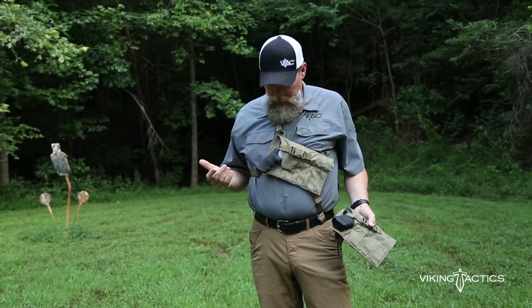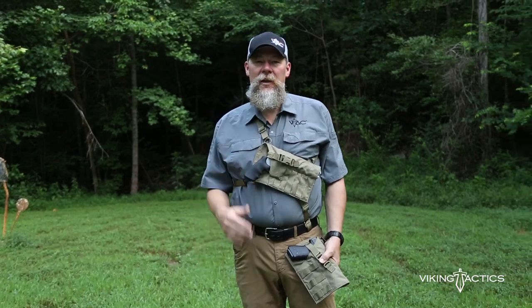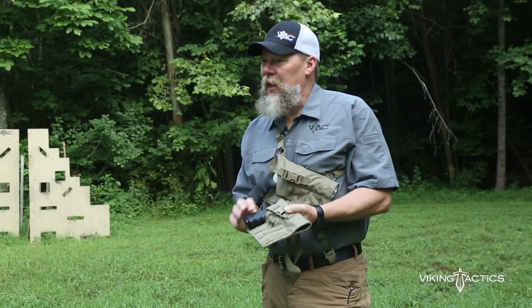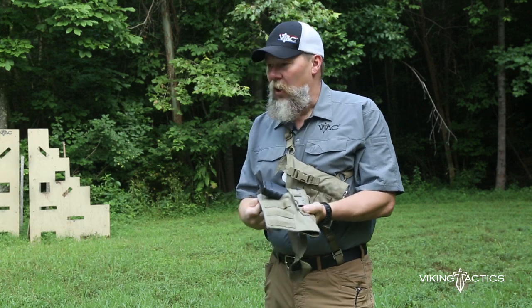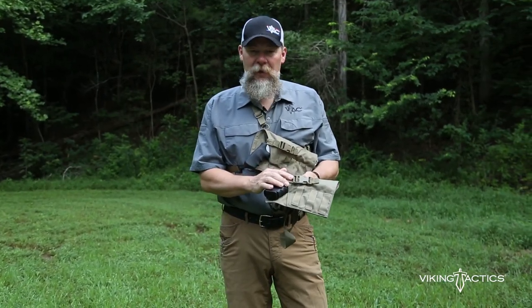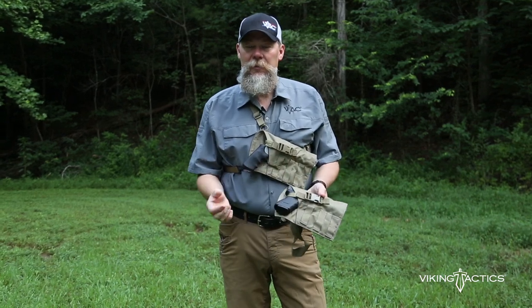Now this looks very similar to some of those out on the market, but we've made a few changes to make this something you really ought to check out. First of all, ballistic nylon, super heavy duty. We've added all metal buckles, and the acetyl buckles or plastic buckles that are on this rig are all replaceable.